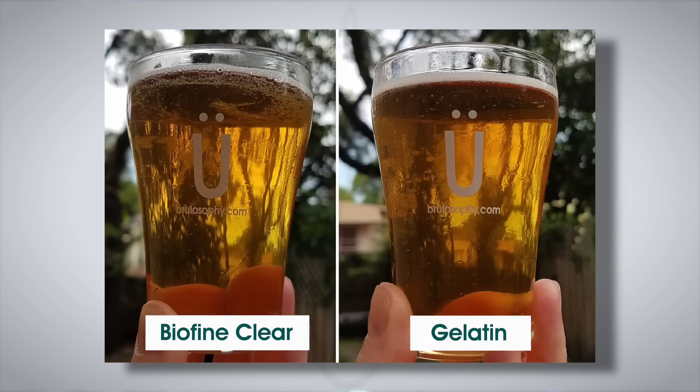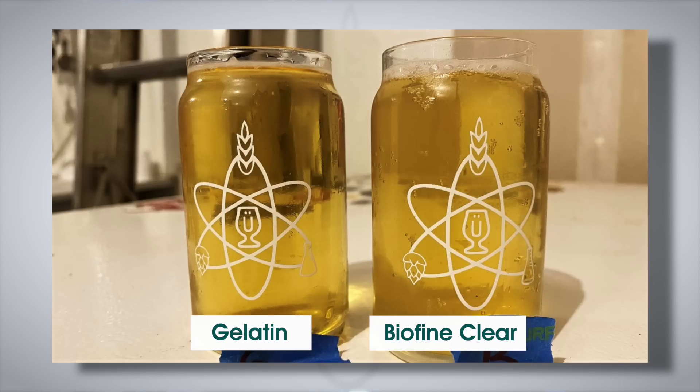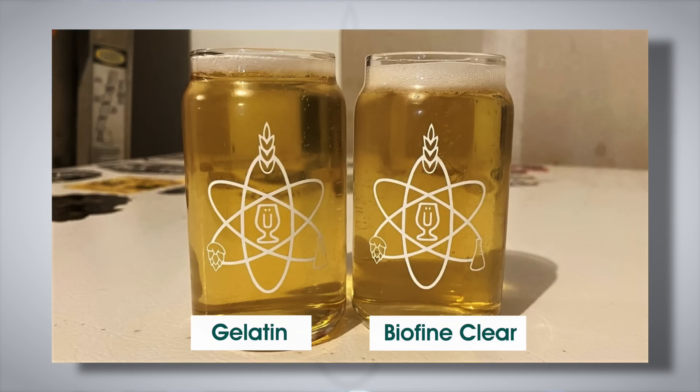You'd be hard-pressed to find much difference in the clarity between the two beers from that experiment. We ran the same test again in a whole other experiment — Biofine Clear versus gelatin with an American Light Lager. After one week in the keg, the gelatin batch was a little clearer than the Biofine. Two weeks after that, the Biofine Clear was catching up but still a little cloudier, and even six weeks later the gelatin batch was perhaps slightly clearer. Gelatin is kind of the gold standard, and Biofine Clear is pretty good, but it can take a bit longer to reach the same level of clarity.